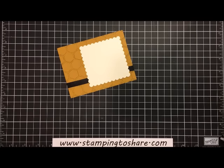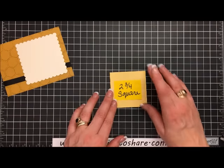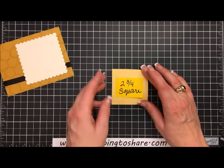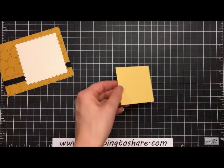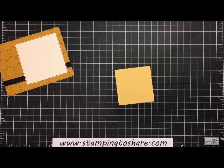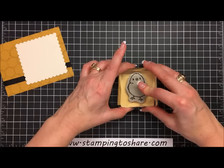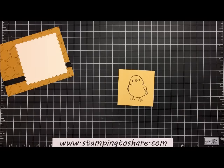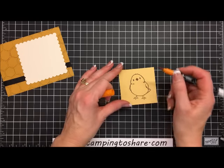The next thing is to stamp our chick. The chick is stamped on a two and three-fourths inch square of So Saffron. I'm going to ink him up with Tuxedo Black Memento ink and stamp him right in the center. Then I have a Pumpkin Pie marker and I'm going to color in the beak and the feet.